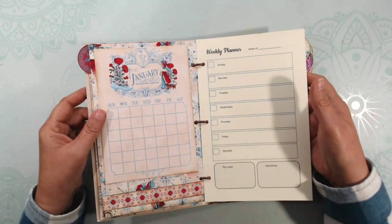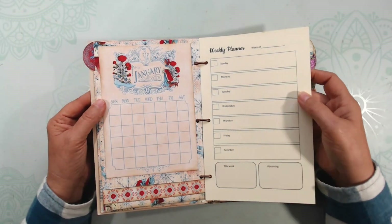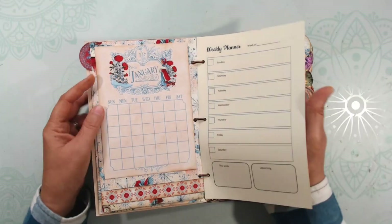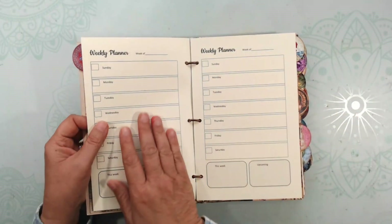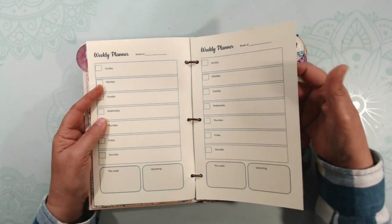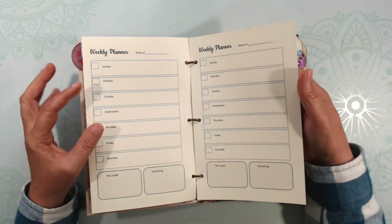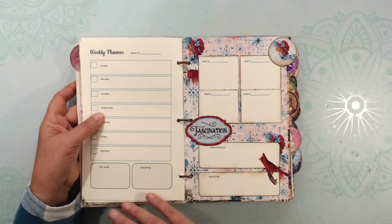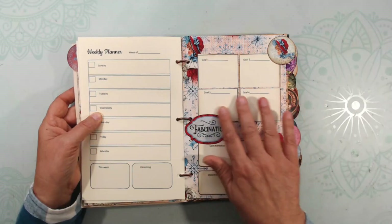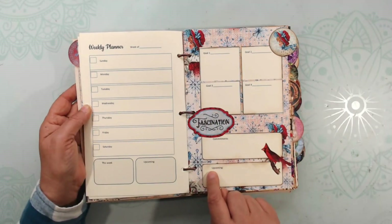Following the journaling section is the calendar — I haven't filled in the dates yet — and then a weekly planner for each week. You could use this without goal setting and just use it as a planner. These pages will be in the file section of the Scrapbookers of Country Craft Creations Facebook page if you want to print them out. There are two on a page and you print on both sides. This is part of my goal-setting routine — goal one, two, three, and four — and then my commitments.